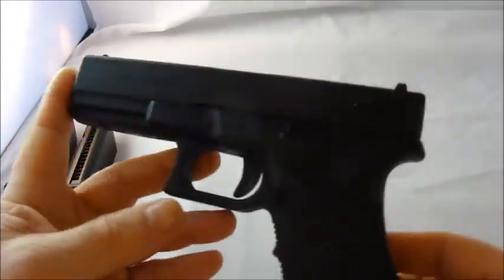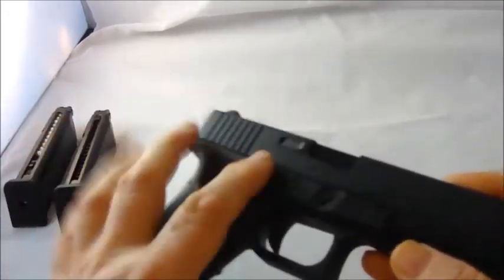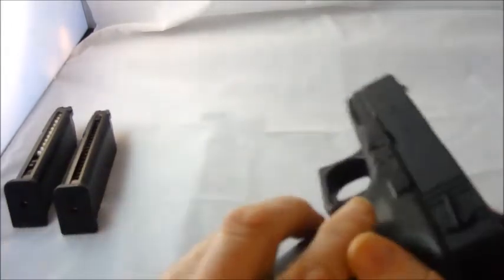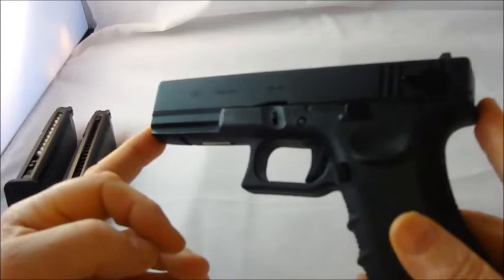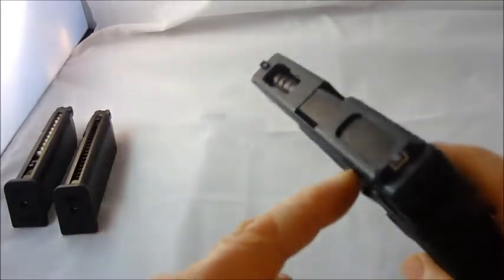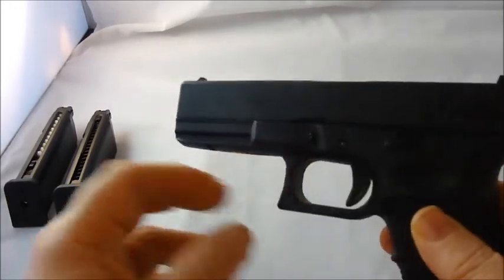This is one of the WE pistols that actually has a polymer lower frame and not metal, which is probably because the real Glock does too. It has a metal slide at the top, a metal outer barrel, and of course the inner barrel is metal as well.